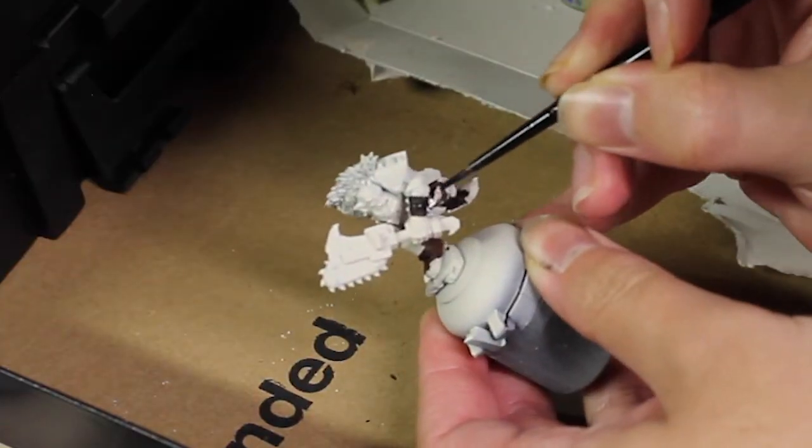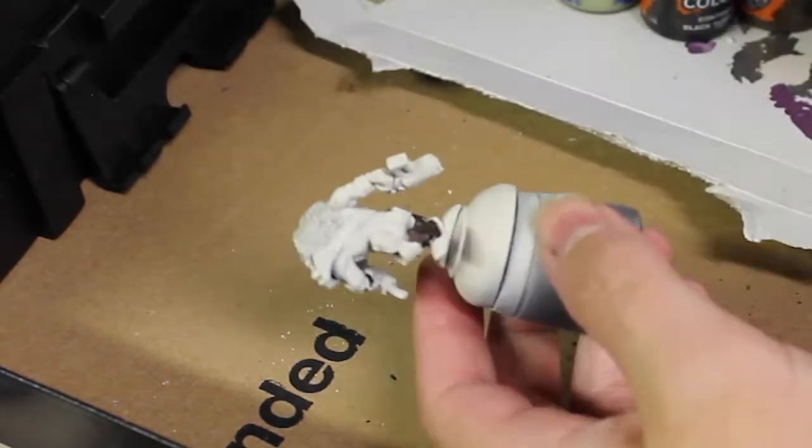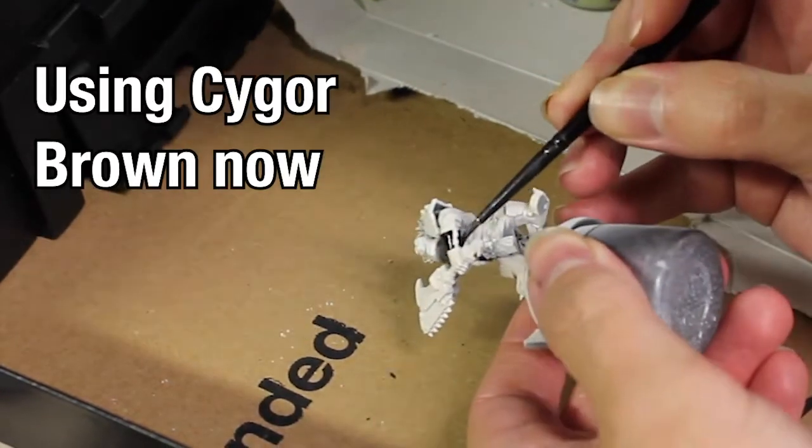As more of a hardline color, we are then going to use Dried Bark for the pants, just to kind of give a nice consistent brown. We're then going to use Gore Grunter Fur on all the leather straps, just to give a little differentiation.